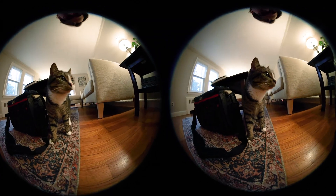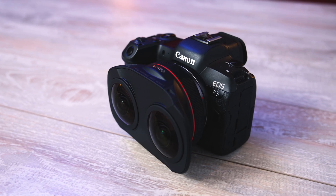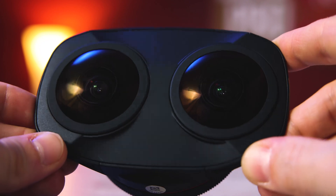They're doing this by getting two full image circles on one full-frame video source, which straight out of camera looks a little something like this — pretty odd for sure. But with those image circles in place, the only thing you have to do to get this video ready for a VR headset is run it through the EOS VR utility software that Canon provides. That transforms the footage into an equirectangular projection. Just pick up your R5 and take handheld VR video, and after one really easy step, that video is ready for a VR headset.